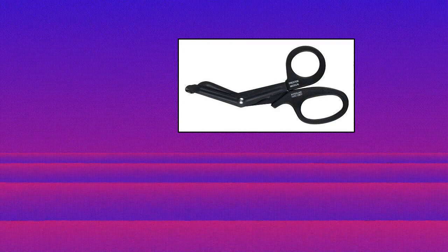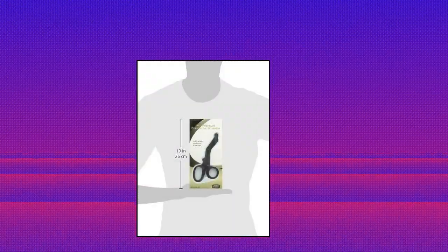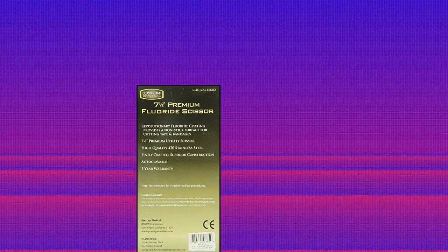Prestige Medical Fluoride Scissor, black, 7.5-inch. Features a revolutionary fluoride coating that provides a non-stick surface for cutting tape and bandages. 7.5 Premium Utility Scissor made of high-quality 420 stainless steel, finely crafted with superior construction. Autoclavable.